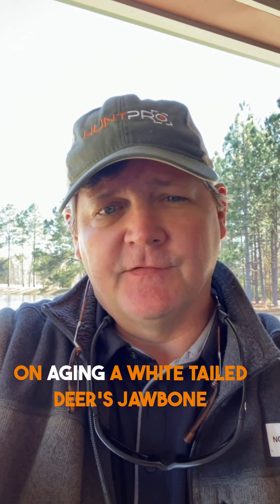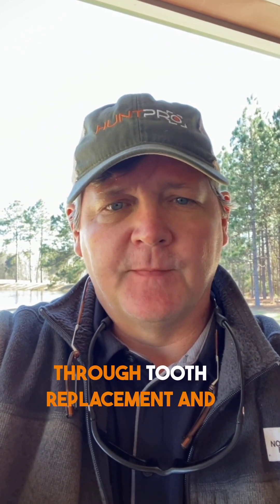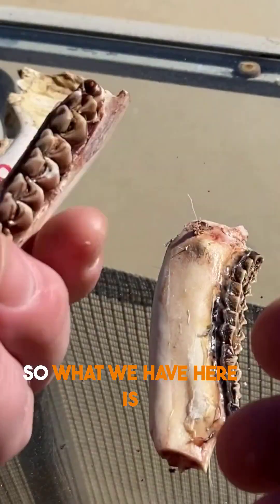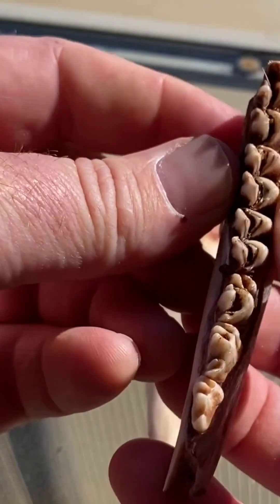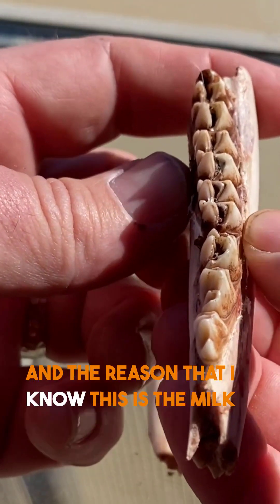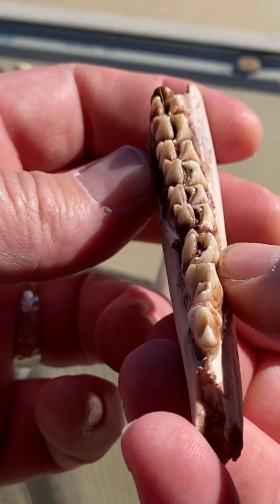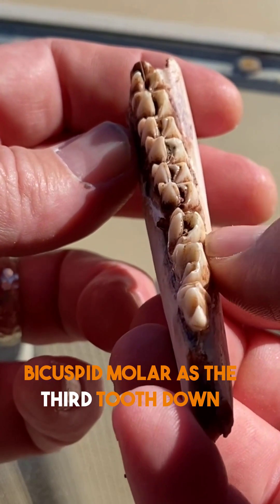A couple of tips on aging a whitetail deer's jawbone through tooth replacement and tooth wear. What we have here is a two-year-old, two and a half, whatever you prefer. The reason I know this is the milk molar is gone — we have a permanent bicuspid molar as the third tooth down.